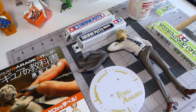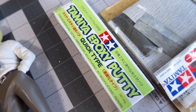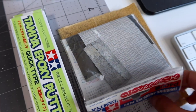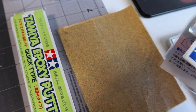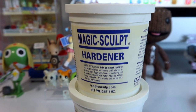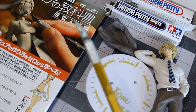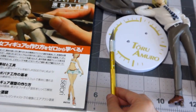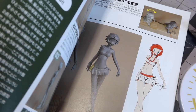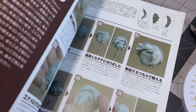Here are the tools I used. Starting off with the Tamiya epoxy putty — this is a quick-set type of epoxy. I also have 400-grit sandpaper and a thicker sandpaper underneath. I have two different types of putty: Magic Sculpt clay, which is a two-part epoxy clay for sculpting, and my trusty exacto knife. I also have a reference book I like — I'll link it in the description.